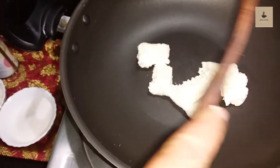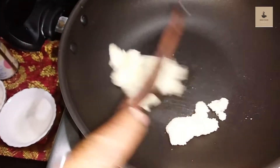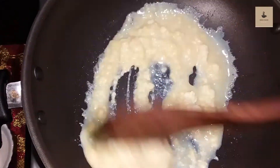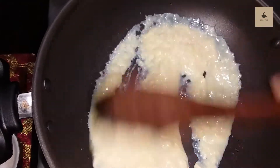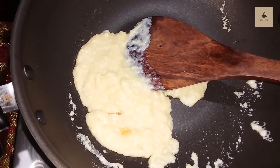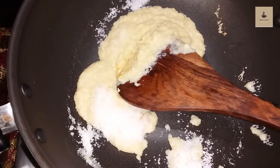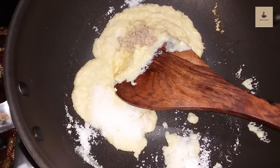Add the oil in the water and add the condensed milk on a low flame. I will add a little bit of sugar in the pan.